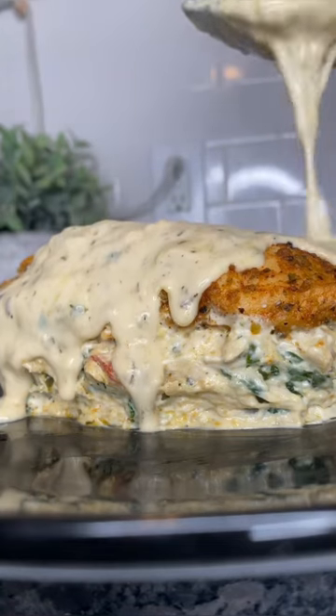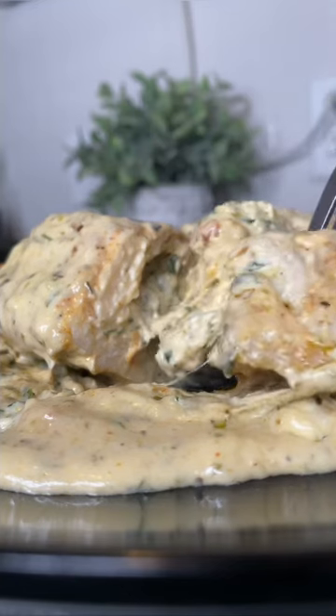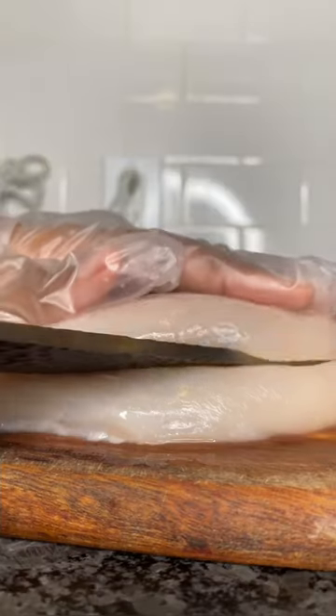Last year everyone went crazy over my marry me chicken recipe, so this year I decided to stuff it and smother it instead. To be honest, I might have to rename the other one 'side piece chicken,' because this one is definitely taking the cake.